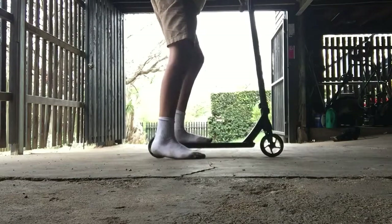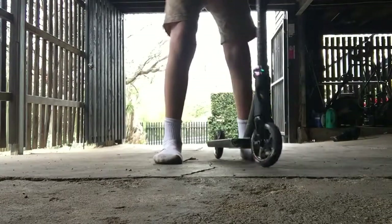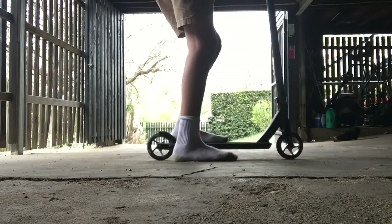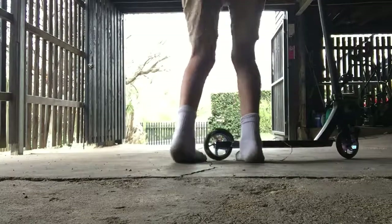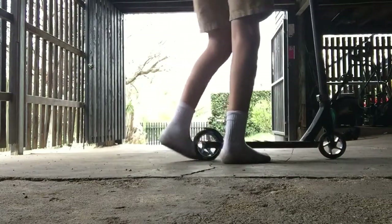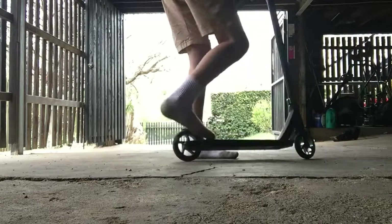I recommend you place your feet on the sides so it's easier to do the air motion. Then basically you do the exact same motion as the bunny hop, but lift up your bars — a lot — and do it as quick as you can. Make sure you jump high too. Good luck with that one — it's really fun to do once you learn it, so be consistent with it.